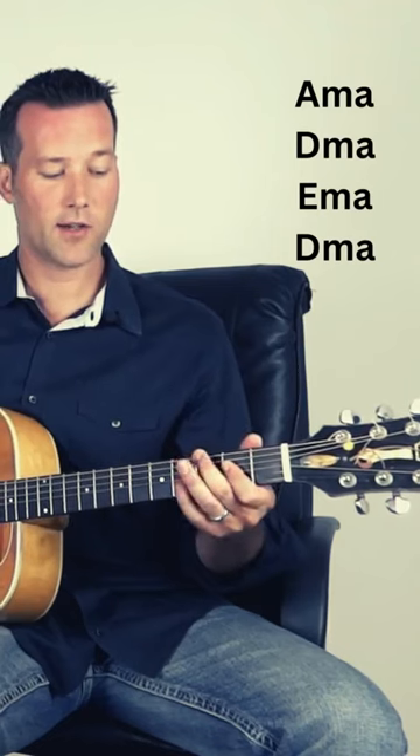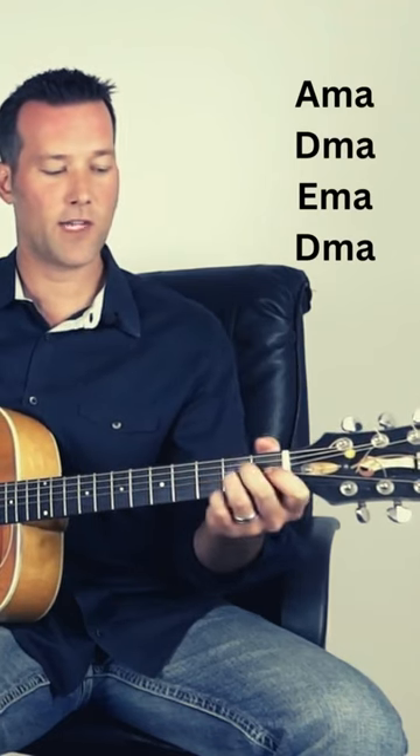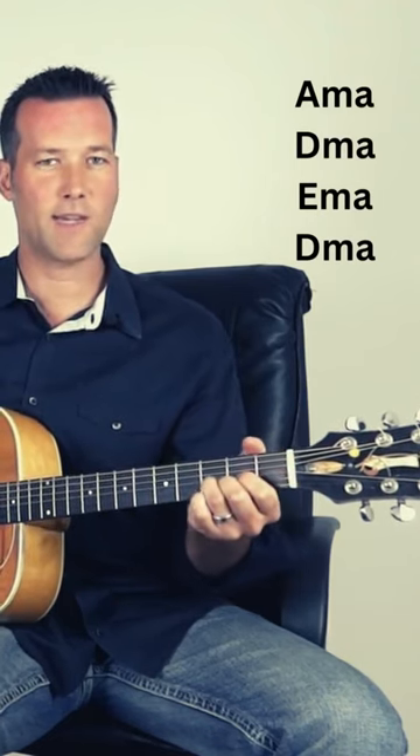Wild Thing by the Troggs pretty much plays the same pattern throughout the whole song. It plays an A major, to a D major, to an E major, back to a D major.